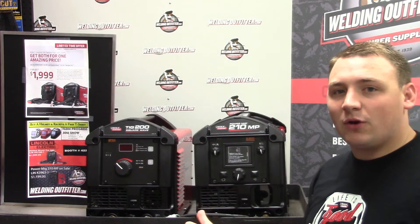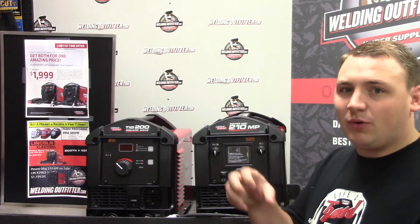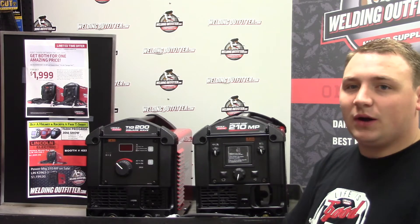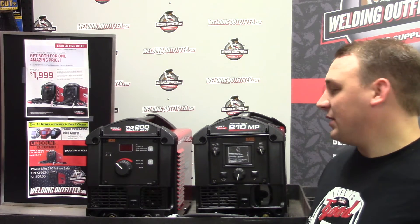Both of these welders run off 110 and 220 out of the box. It's just a plug adapter that allows you to plug into different outlets, which makes them very versatile.